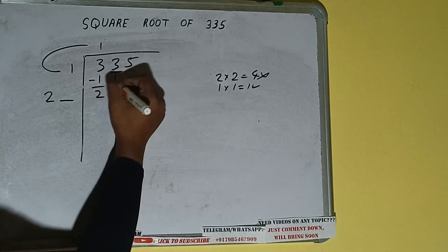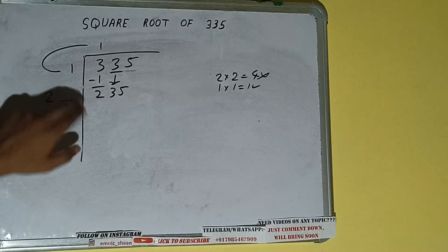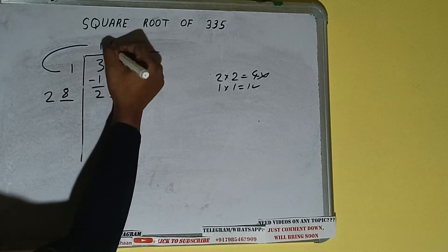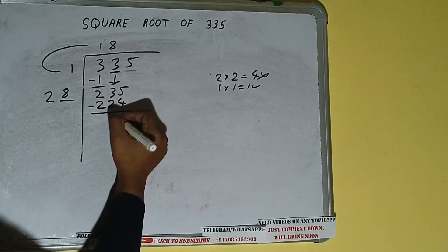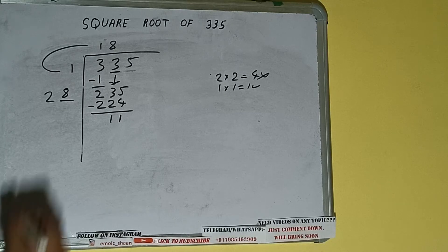This number we need to make big, so bring the next pair down and it will be 235. Now whatever number we write here we have to write here also. If we write 8 here and 8 here, it will be 224. Subtract — 11 will be left. Now 28 into 8, so add both: 28 plus 8 will be 36.